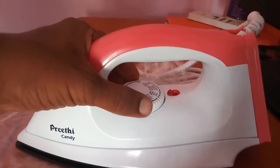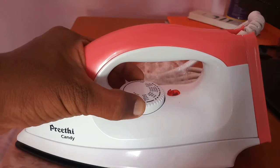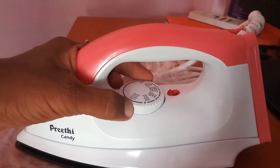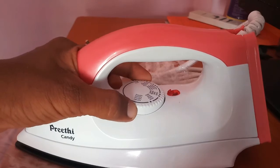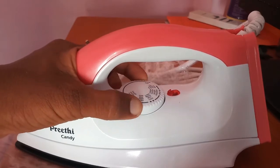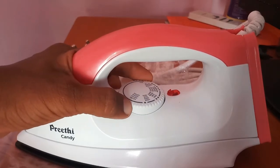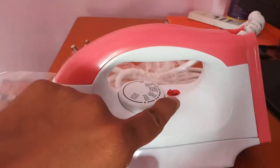We can consider what we are looking for. We can set the maximum and minimum heat. We can iron nylon, cotton, and polystyrene. We can use the indication option.